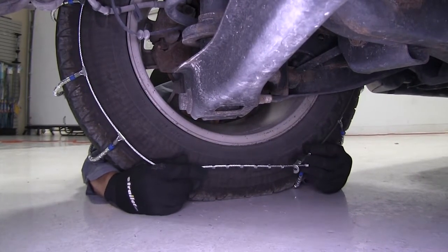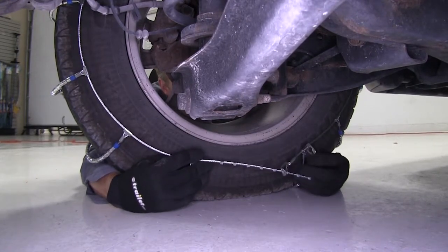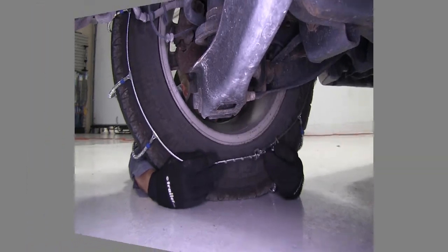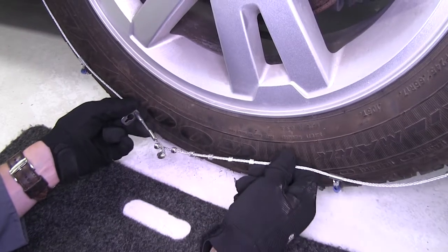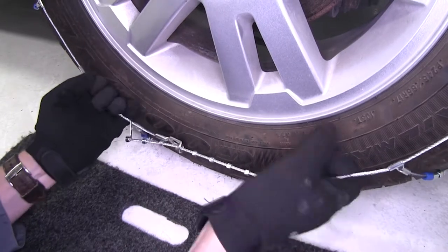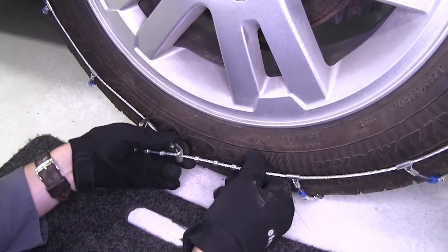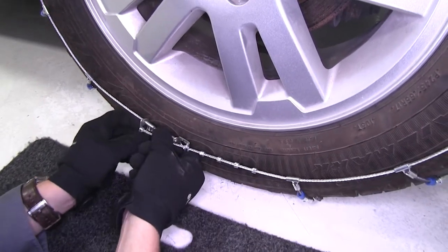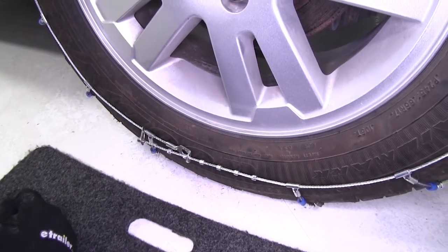We want to be careful not to hook too many together because then we won't be able to connect the front side evenly. So let's go ahead and start off with three. Here on the front side, we're going to do the exact same thing, only we're going to connect as many as we can. It may help just a little bit to kind of pull the chain around. Looks like four is all we're going to be able to do. Then we can take our little keeper here and connect it together so it's not flapping around while we're on the road.